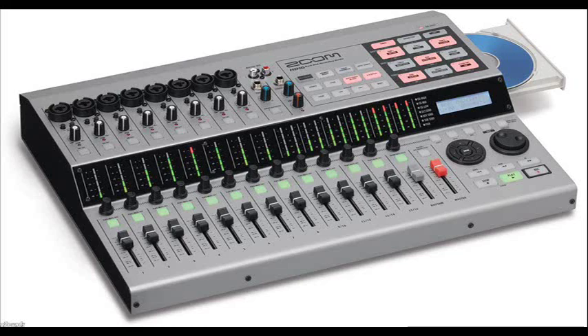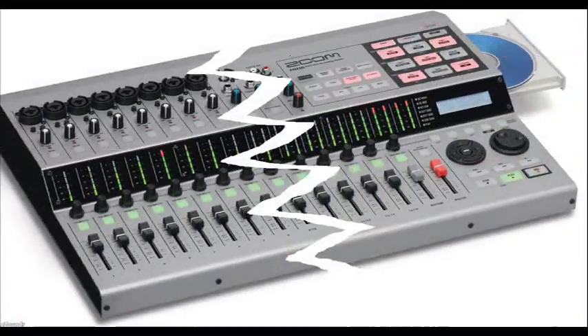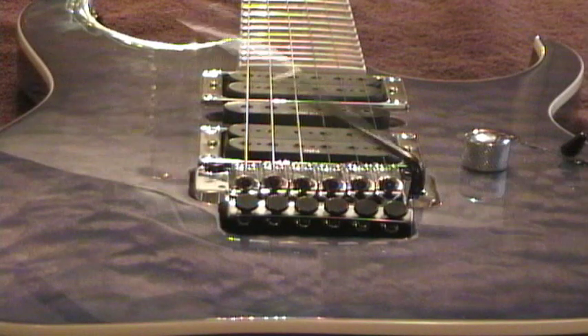Hey, Mr. Leedsman here. Well, unfortunately my HD16 broke, so I can't record any music videos for a few weeks. Good thing I got the warranty. I did want to share a couple of guitar tech tips that I've learned recently.